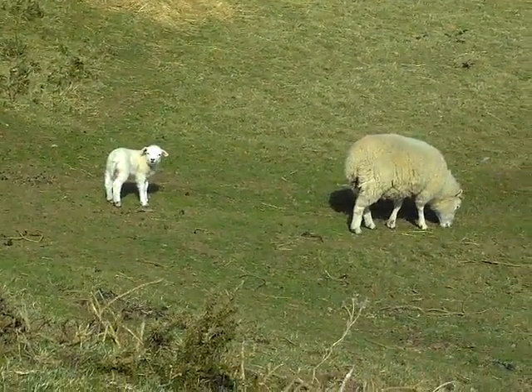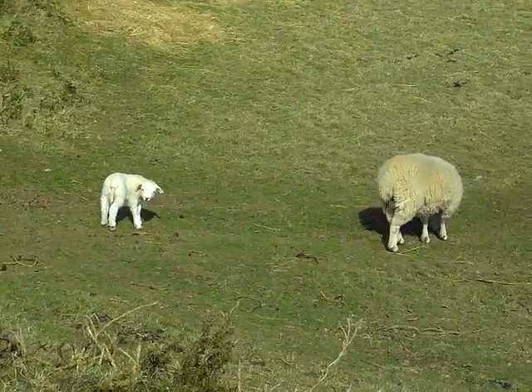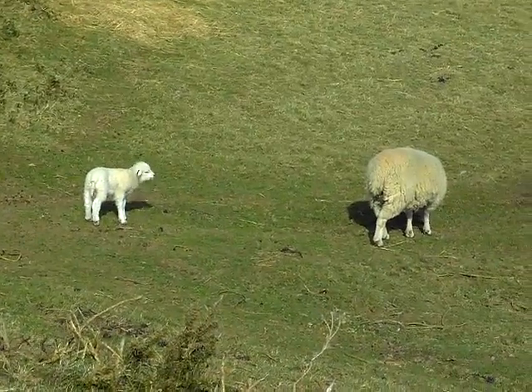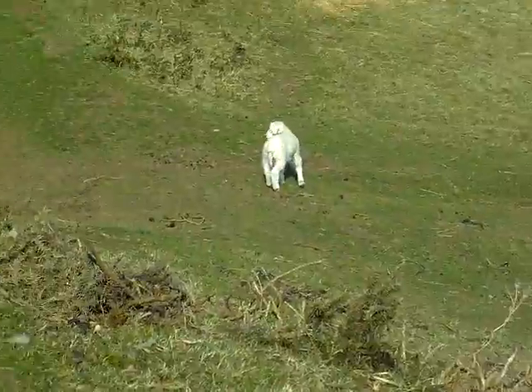Bonus — hello little one! It's lambing season, so there's quite a lot of cute little ones around. Anyway, that's it — ending the navigation.